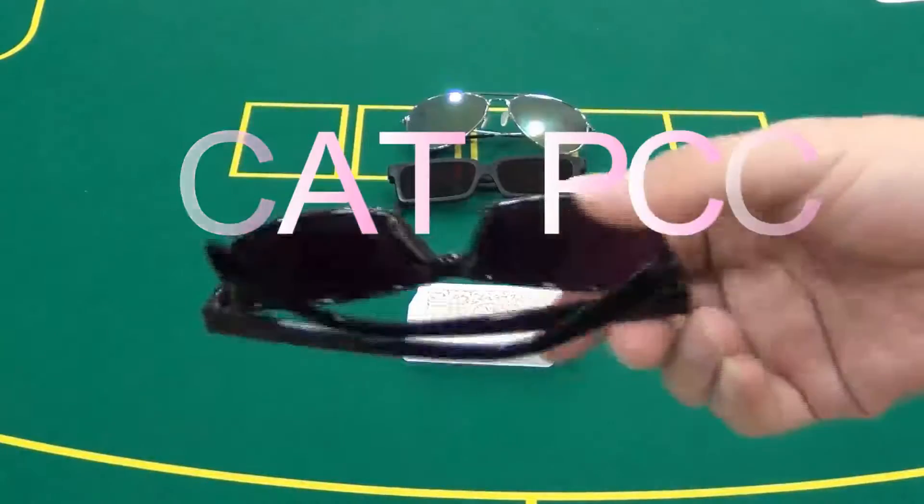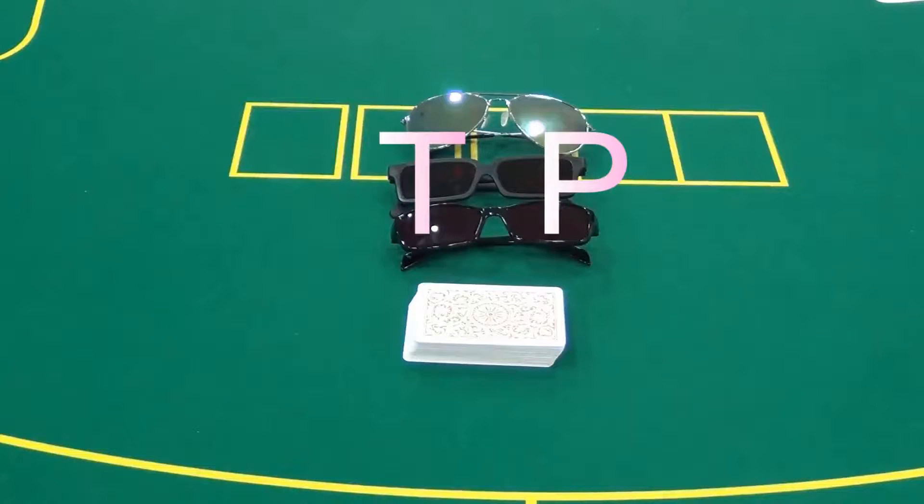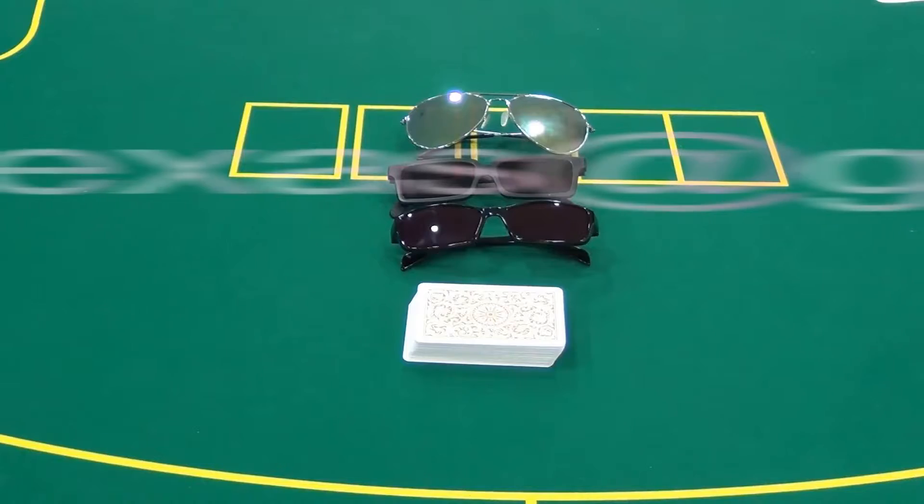The inflate sunglasses should work together with mug cards printed by invisible ink so that others cannot see the marks with their naked eyes. You can send your own sunglasses to our company, or send us a picture of what you want, and we can process them to meet your requirement.